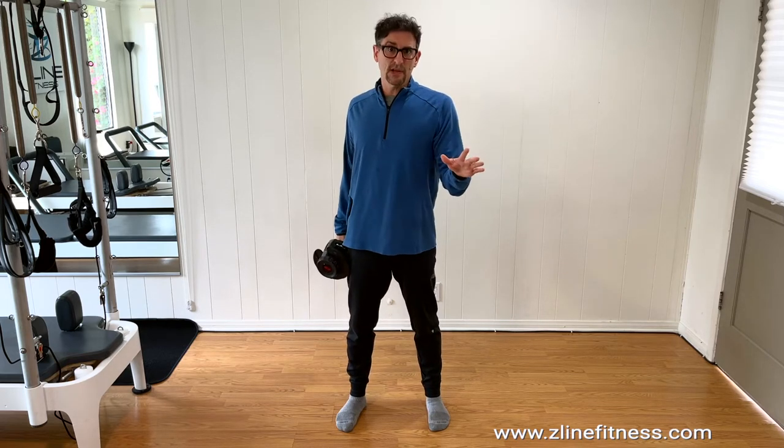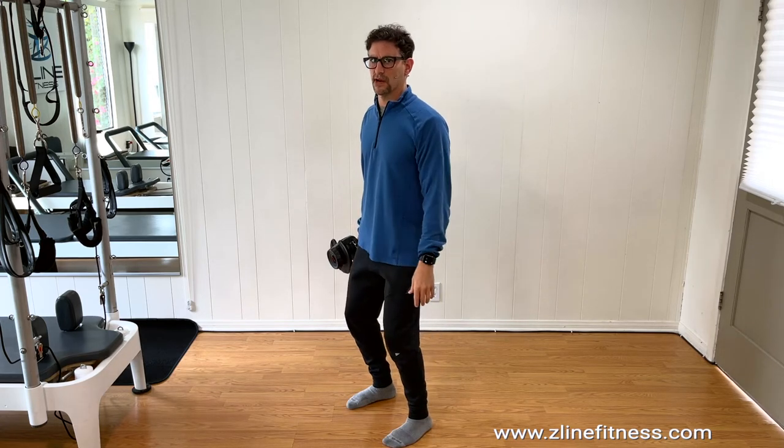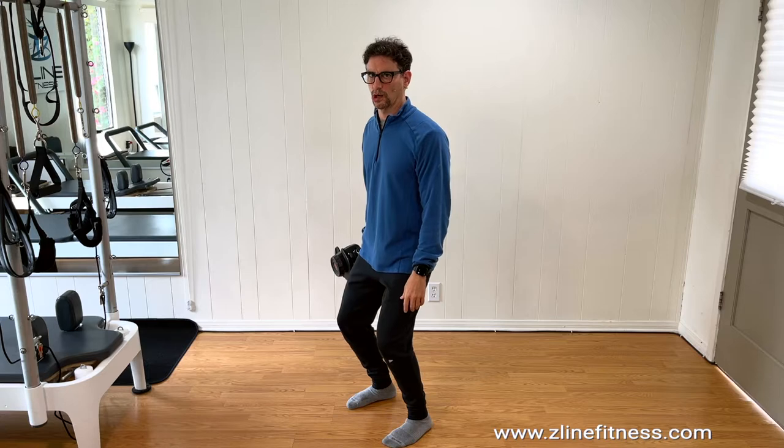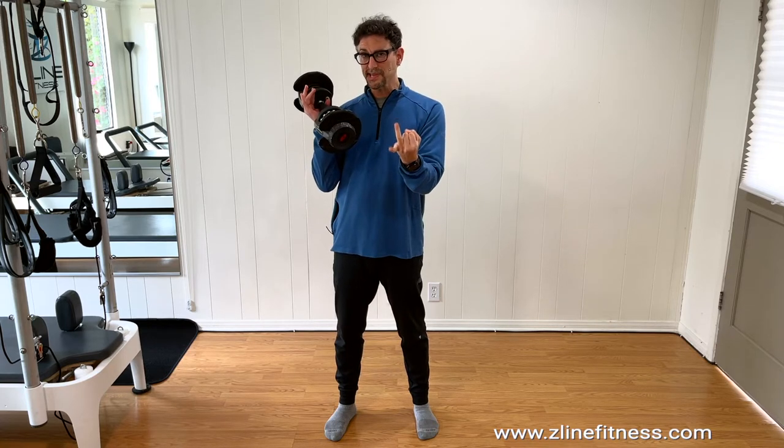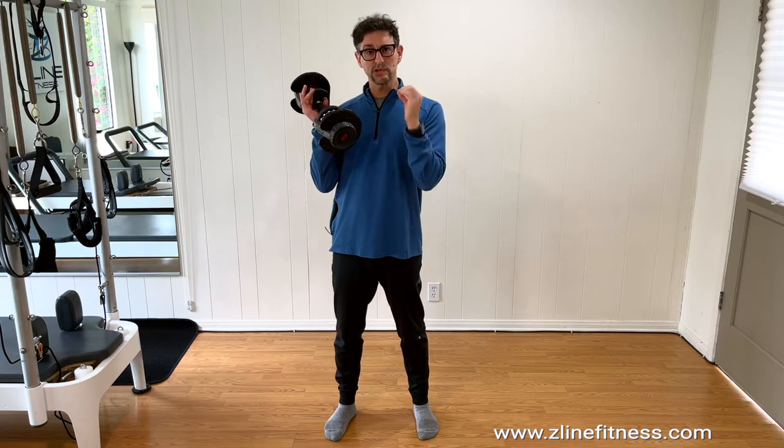It can be a little boring — that's why slow burn studios didn't last very long in California, because you'd get through four exercises and every exercise is like this. But it is wonderful for your body. You can use these techniques — holds, small range pulses, and full range slow reps — with any exercise.